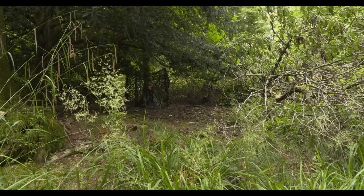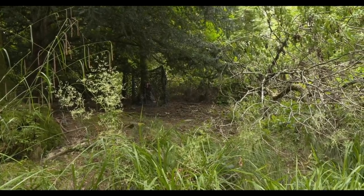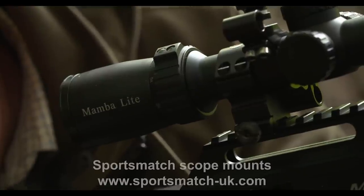It's quite a warm, bright day today, but the yew tree above my hide is providing shade that's keeping us cool and helping with concealment too.